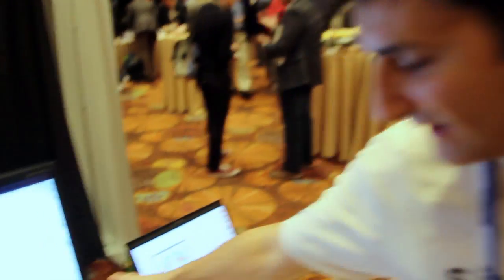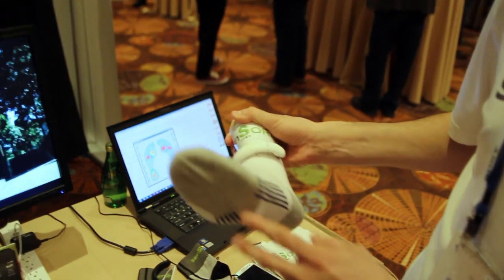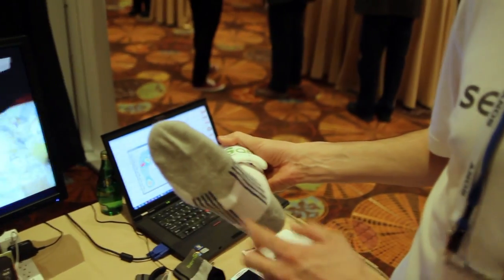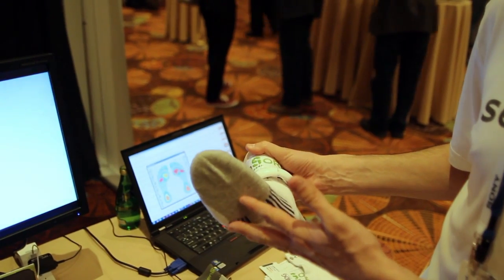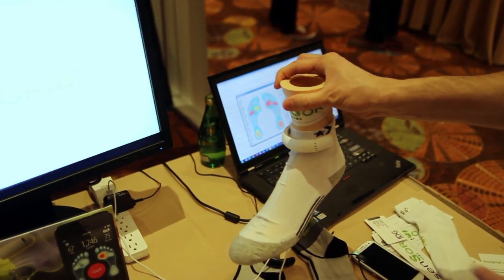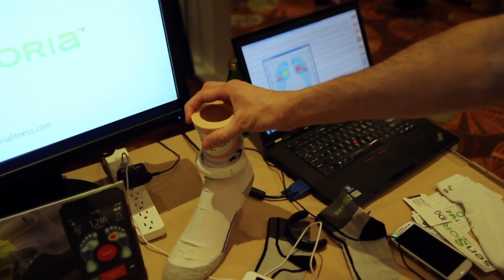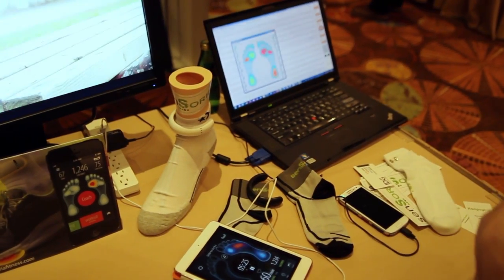Their main product is a smart sock that has pressure sensors made of fabric in the plantar area of the foot, in order to detect pressure and pressure patterns so that they can help runners and fitness enthusiasts to run better, do activity, and detect activities.